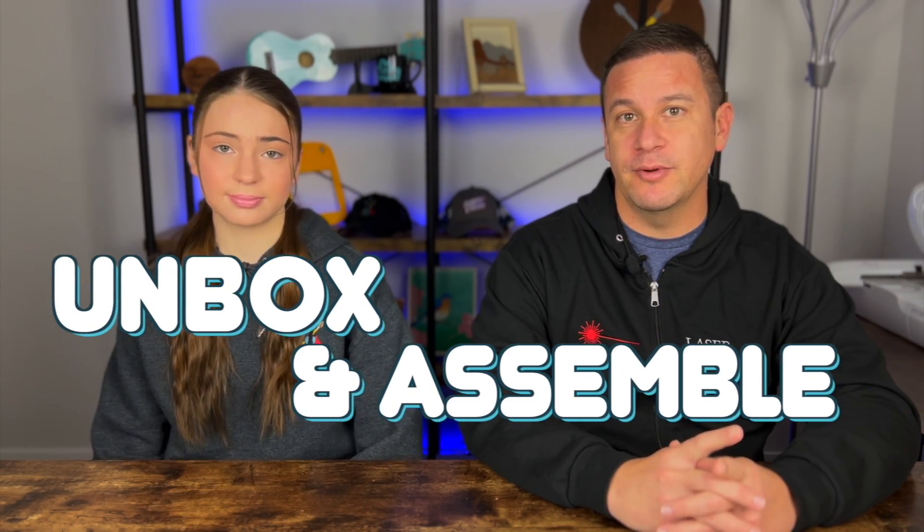Hey, P.U. Saga. I'm back to Project Anonymous, and in today's video we're going to unbox and assemble a fully enclosed fiber laser shield. Let's get to it!